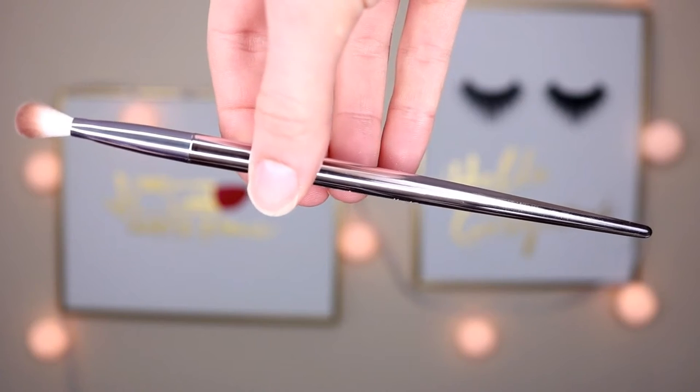The next brush is more of a tapered blending brush. I used this on my outer corners to blend out those dark colors and also in my crease, and it blended out really nicely. I was really impressed by this brush. It also reminds me of another Morphe brush, but these are just so much softer. The bristles aren't scratchy at your eyes at all, and I really am impressed, especially because it's only $30 for this set of 10. I also used this to blend out the eyeshadow underneath my lower lash line and it blended it beautifully.